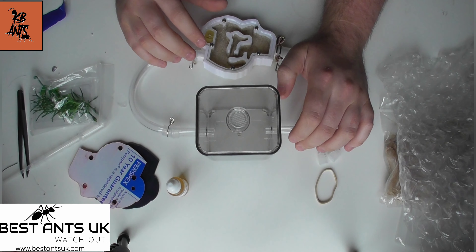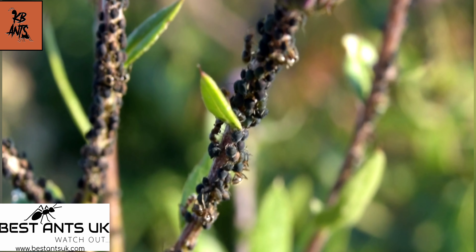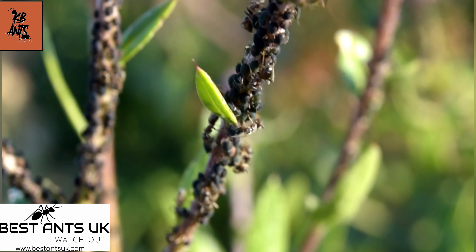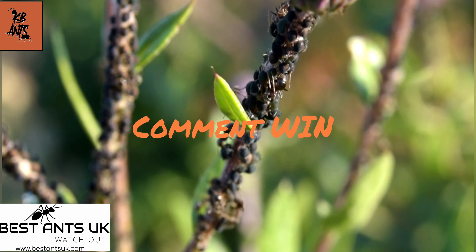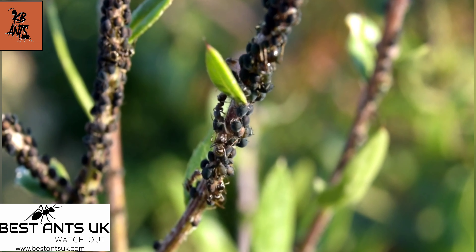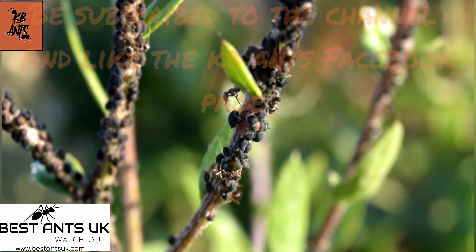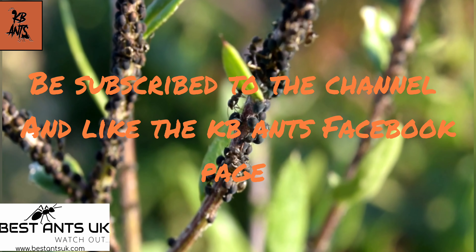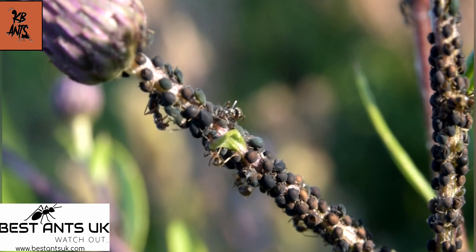I've had many colonies in these types of nests and they always seem to do well. Now for the fun part — how you can actually win this setup. The first thing you want to do is comment 'win' down below in this video, nowhere else. That will help me pick a winner. You also need to make sure you subscribe to the channel and go over to the KB Ants Facebook page and give it a like and a follow — and that's all you need to do to enter.